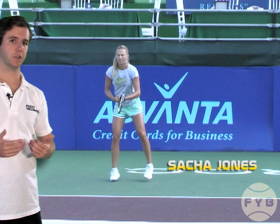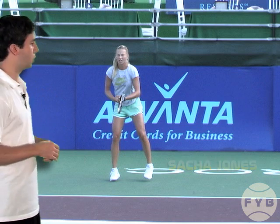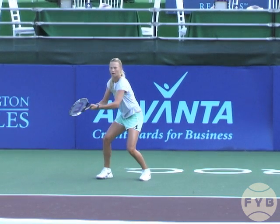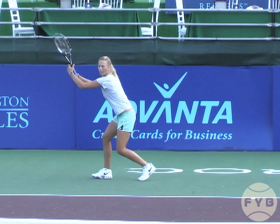Behind me is Sasha Jones hitting a forehand. She's a New Zealander who recently turned pro, and this forehand is from a recent Washington Castles World Team Tennis event. When Sasha starts her forehand, she pivots with her outside foot, transfers her weight to that foot, the heel of her inside foot comes up, and her shoulders turn sideways, and her racket starts to come back because her shoulders are turning sideways.